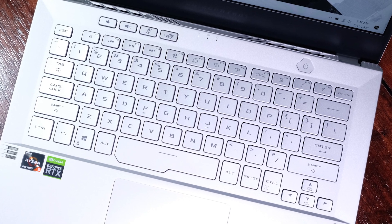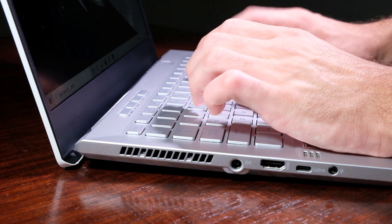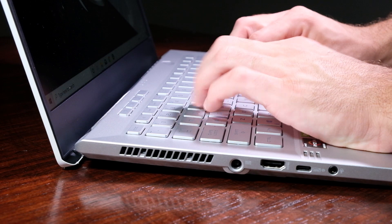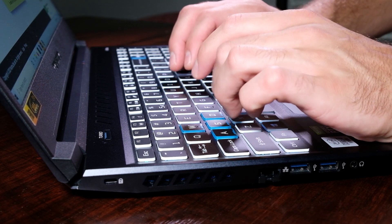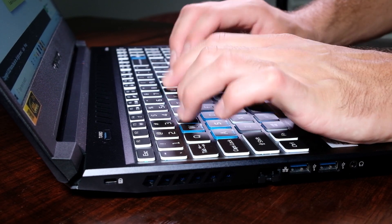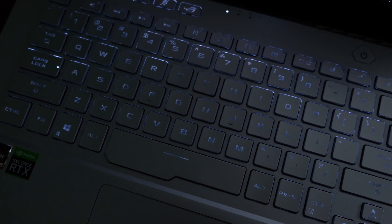The Zephyrus G14 comes with a standard keyboard layout, whereas the Helios 300 comes with a keyboard that includes a numpad. Both keyboards are nicely laid out with good, soft, and snappy keypress. However, regarding backlighting, the Acer Predator Helios 300 is the clear winner — it has consistent, bright keyboard light with great contrast for easily identifiable keys in dark settings. The Zephyrus G14 has light leaks on the sides of the keys, inconsistent backlighting, and a silver-gray contrast that's tough to see in the dark.